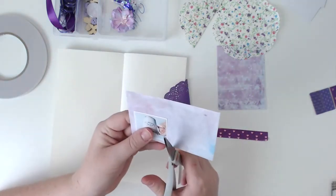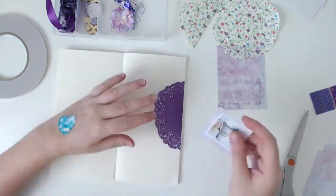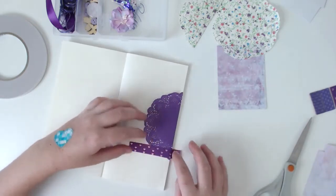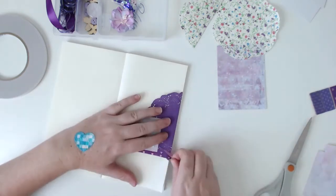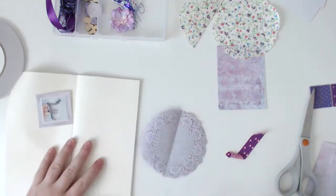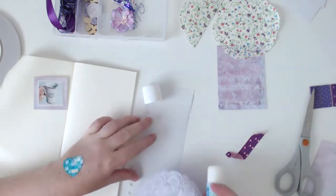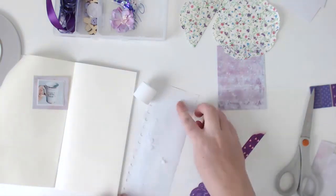I tried to use the floral doily to start with but it was just a bit too much in the background, too busy. So I went with the plain purple one, and then I mounted the photo on a piece of cardstock that came in the kit. We did get one four-by-six sheet of pattern paper and then two three-by-four pieces of pattern paper, so I just trimmed one down and used it as a bit of background.